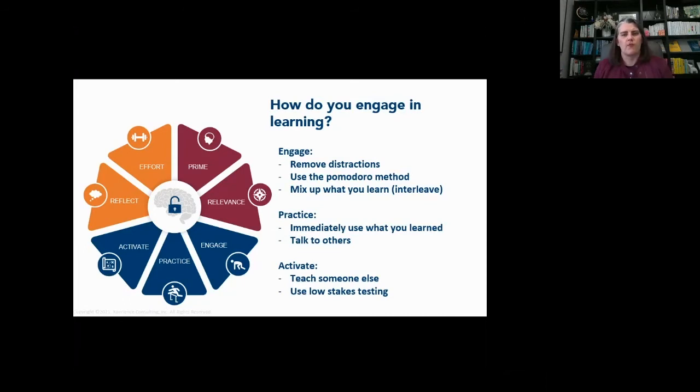So how do you engage in learning? We talked about removing distractions. You can also use the Pomodoro method — Pomodoro means 'tomato' in Italian. When you start out, start low: it can be five minutes, ten minutes — it does not have to be the full 25 minutes the method recommends. The key is that you're taking not only focused time but also taking that time to break. For those joining back-to-back sessions, we haven't given you that opportunity to take a break, walk around, and stretch your legs.